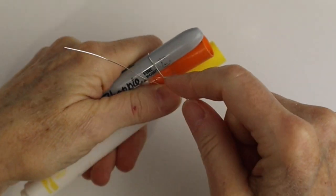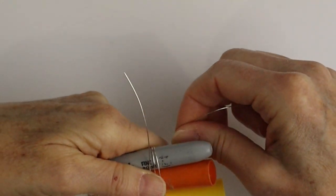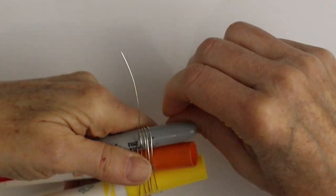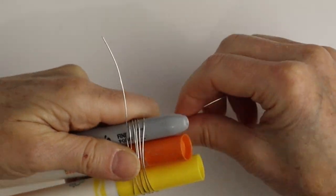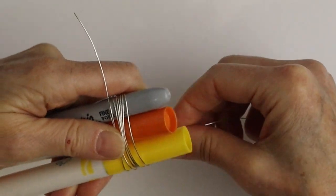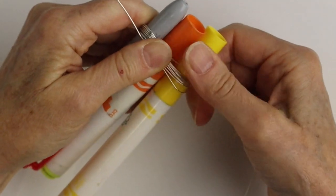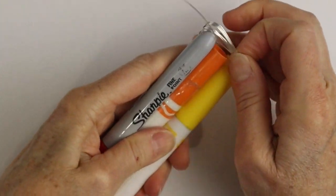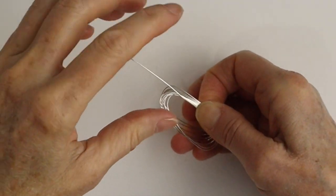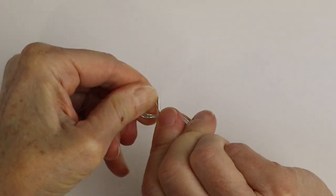I'm going to start by taking three markers and wrapping the 24 gauge wire around them. You can actually work straight from the roll if you're not sure what length to use. Wrap it around however many times you want to make the skirt and the head of the angel — anywhere between six and eight times. Then remove it, holding the wires together, and hold either end and give it a little twist.